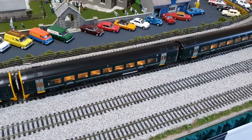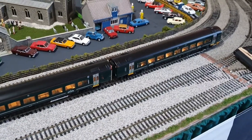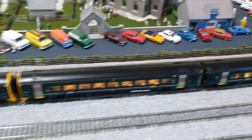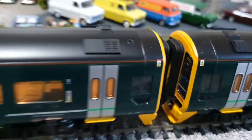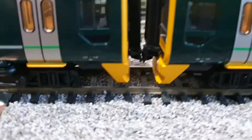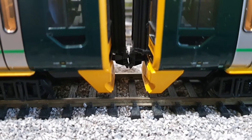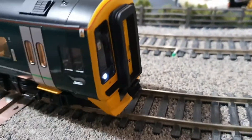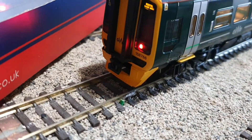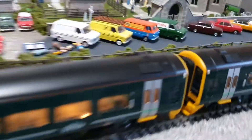These have been fitted with the Flux 22 decoder with plenty of lighting functions on them. You can set them up so you don't have any lights in the middle, and the coupling does actually work — it's functional and they will clip together.